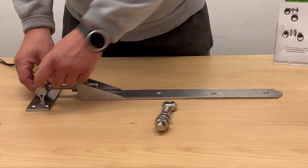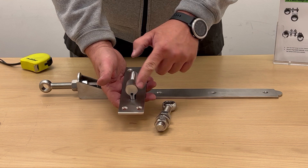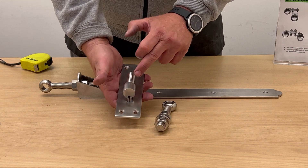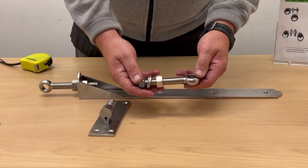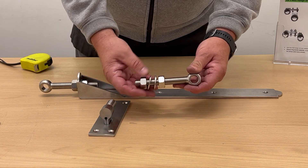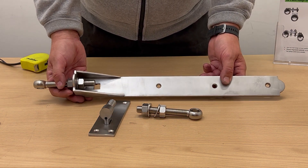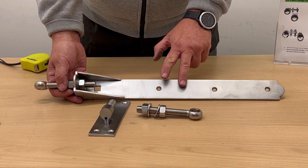I'll just take the hook out so I can show you — as you can see, it's all about the detail and the finish. They're really, really nicely well finished. The 18 inch has the 16 millimeter pin, and here are the eye bolts again — as I said earlier, two nuts and two washers. And there's the hinge, so you can see how nicely finished these are.